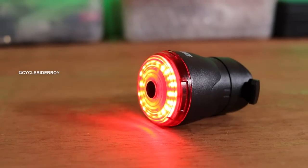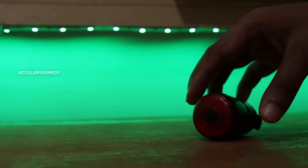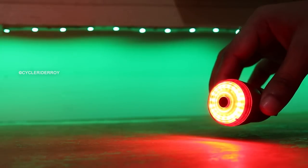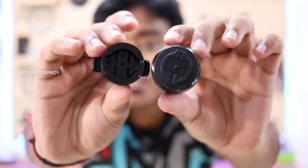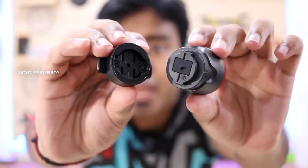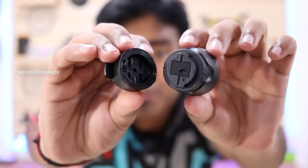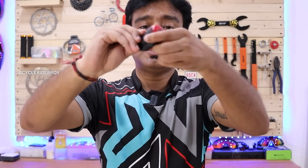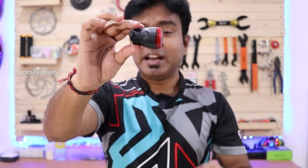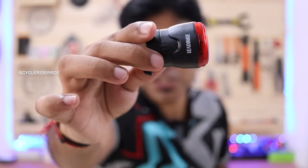The light will automatically glow brighter, and behind it there will also be an indication that you are braking. If you check the mount, it is kind of similar to a GPS bike computer like Garmin — that is how it mounts. You have to twist it and it will lock this way.